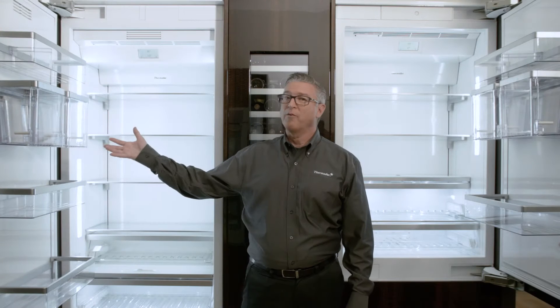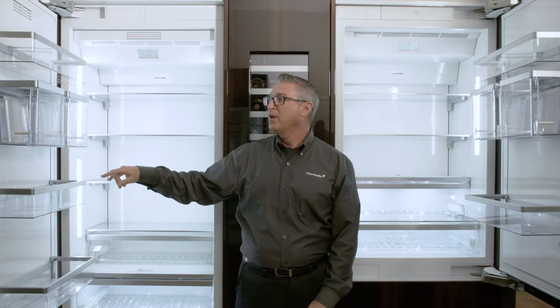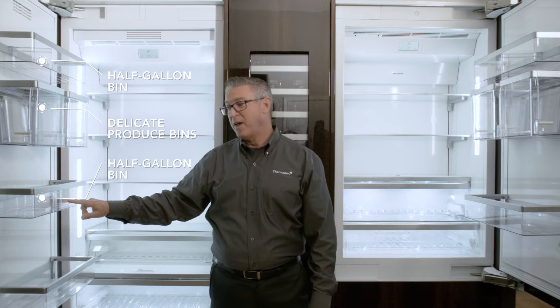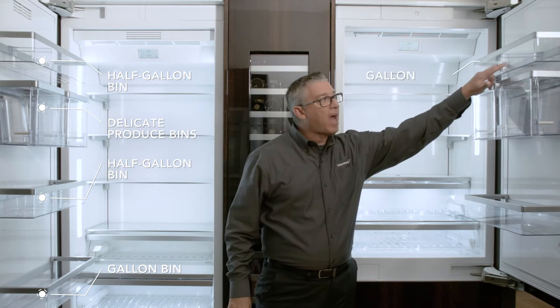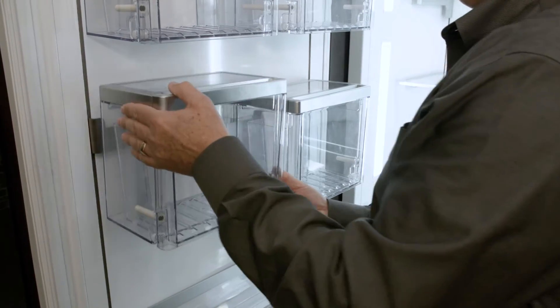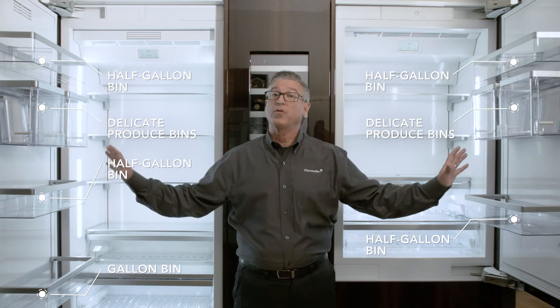If you look to the unit to my right, what you'll find is a 30-inch single door refrigeration unit, which contains on the door a half-gallon bin, two delicate produce bins, another half-gallon bin, and a gallon bin. To my left, you will find the half-gallon bin, the delicate produce bin, and a half-gallon bin. These units are very flexible because you can move these delicate produce bins and bins anywhere on the door.